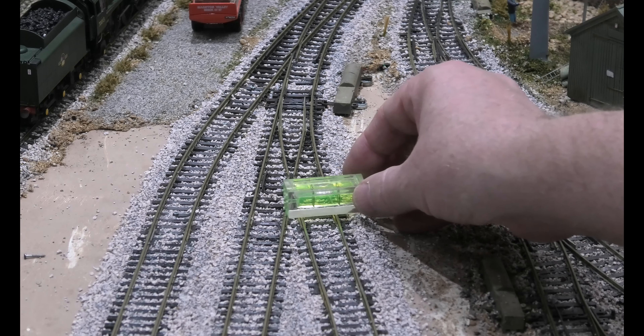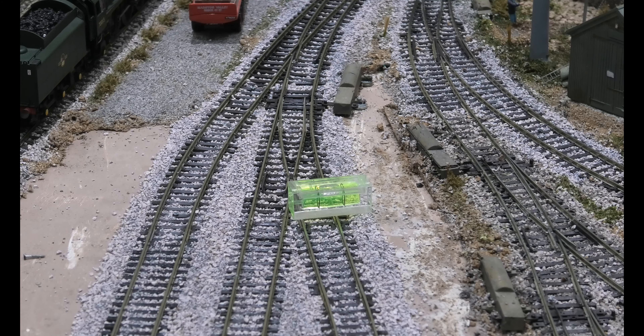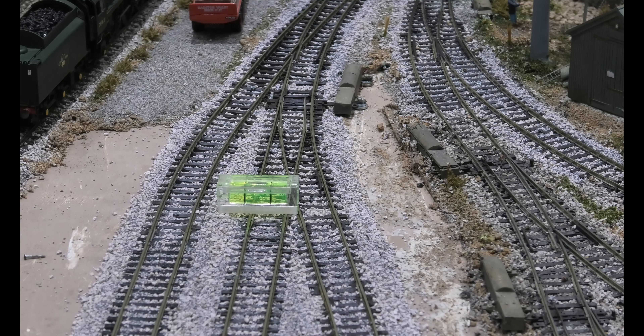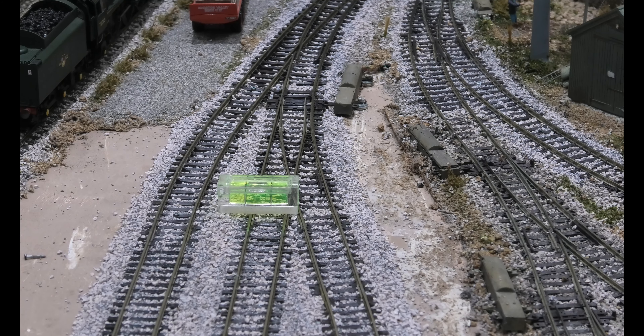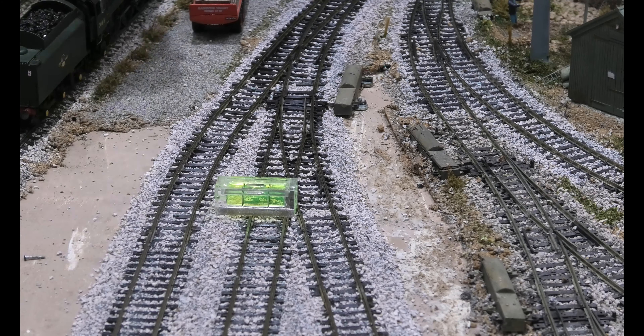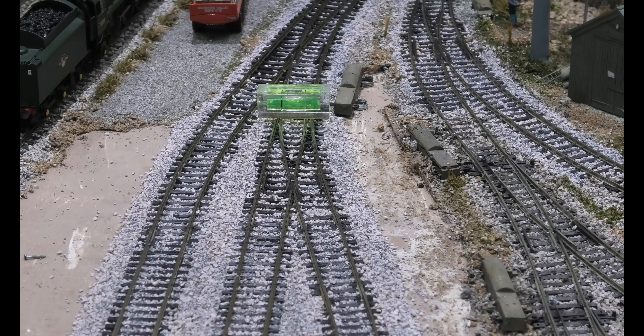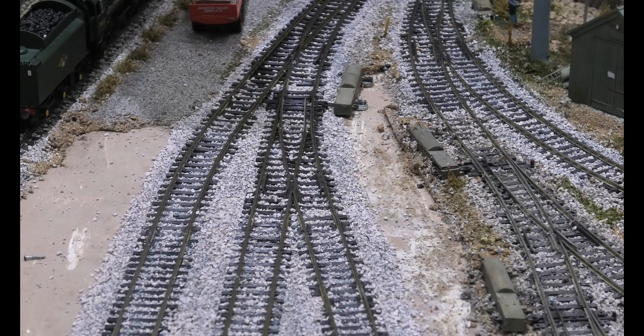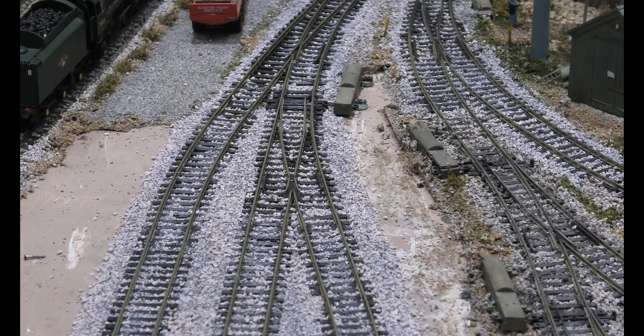Spirit level there and you can see it's dead level. Spirit level here and you can see it's dead level. Maybe a fraction out — let's have a little play with this because I'm going to have trouble later if it's not right. There we go, because it was on the other side of the point. These are the three most important tests because if your point isn't level, any small locomotive you have will not run correctly on that point, and even if it does when you first test it, in the future it will not run correctly.